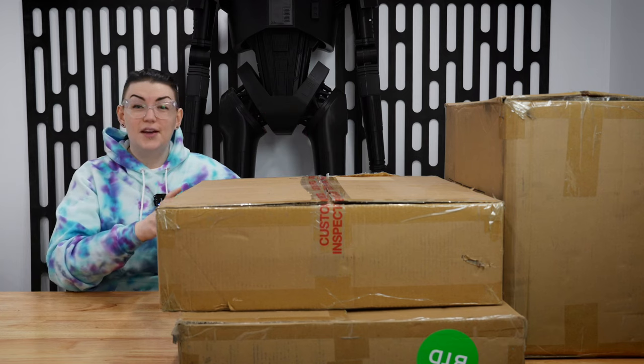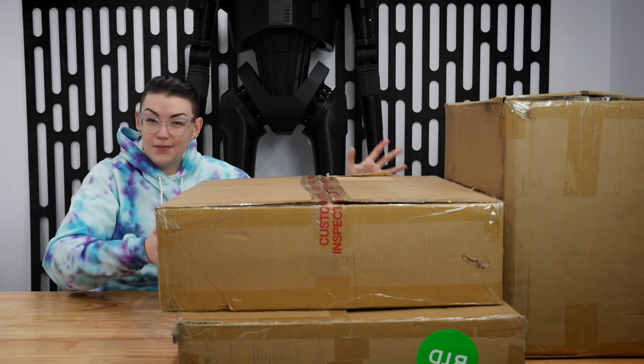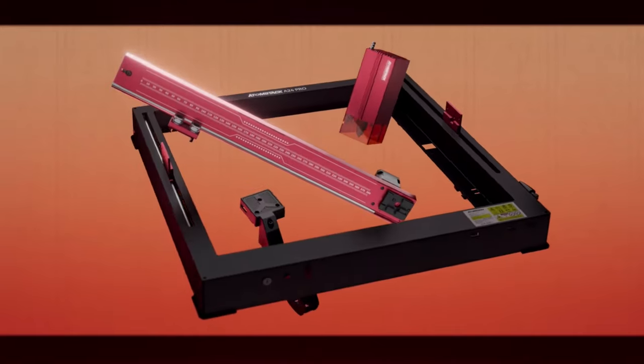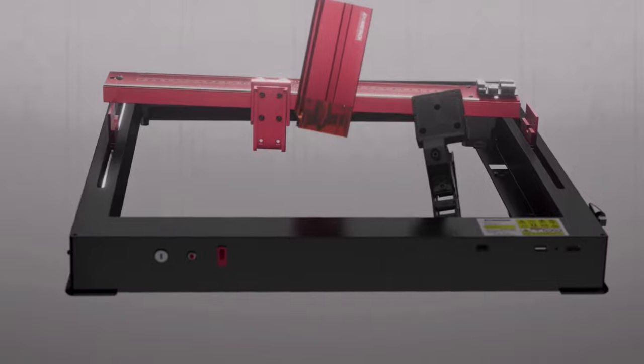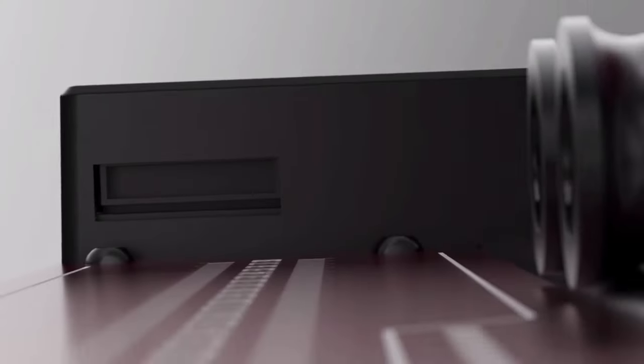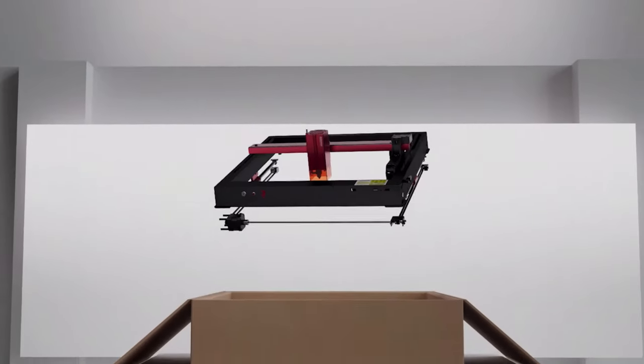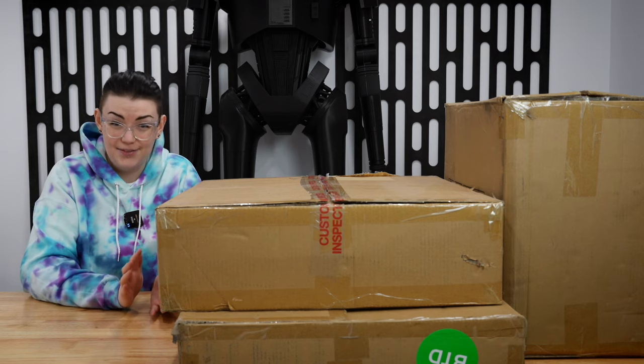We clearly have a lot of boxes going on here. This was all very kindly sent over by Adamstack and the main piece in this pile is their new A24 Pro laser engraver. The A24 Pro is marketed as a great machine for beginners, which is perfect for me because right now I have no clue what I'm doing with any of this yet.